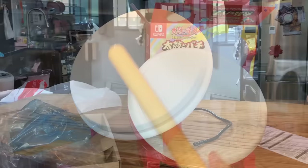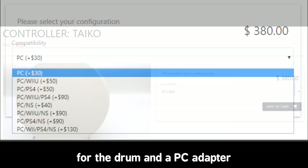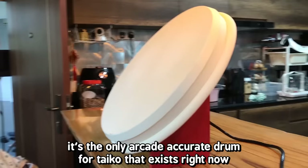The final drum we'll be looking at is the Taiko Force Level 5, which costs 380 US dollars for the drum and a PC adapter. You can also buy other adapter add-ons. The Taiko Force is a controller made by a fan of Taiko no Tatsujin, so it's not by a company — it's by a single person. It's the only arcade-accurate drum for Taiko that exists right now.